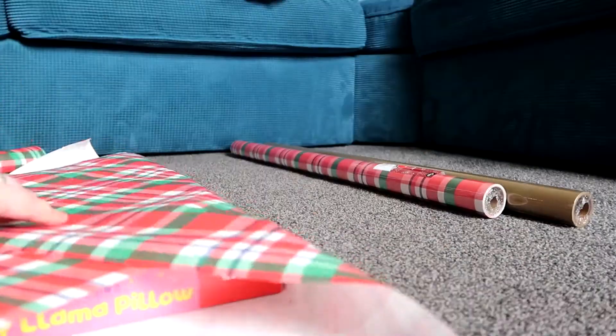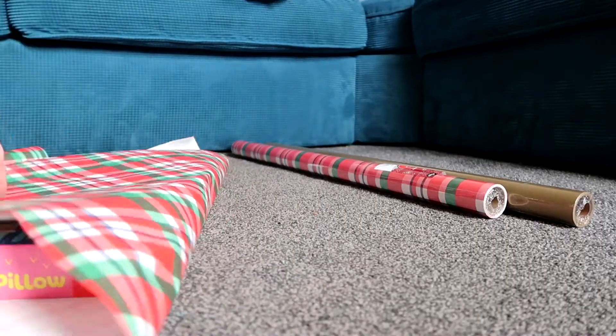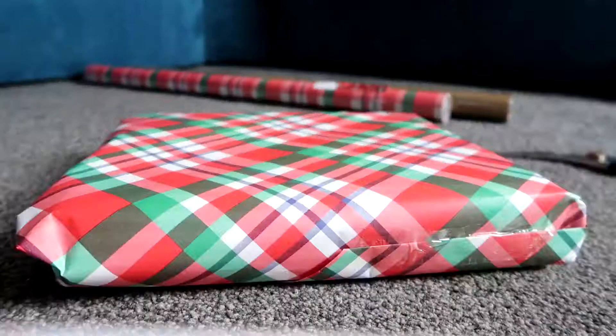So the next Christmas hack was parcel wrapping. I've seen a lot on TikTok recently where when people are wrapping their presents and it doesn't fit one way, they'll put it on an angle. I actually found it quite easy to wrap like this, but you need to make sure you don't use too much wrapping paper because it ends up looking quite messy.